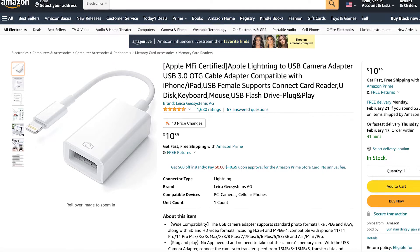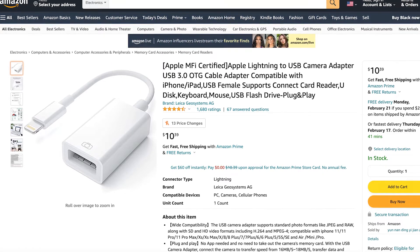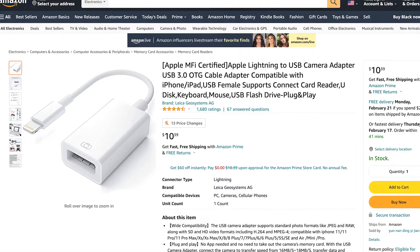This one right here is for an iPhone and it's also sometimes called a Lightning to USB camera adapter. I got this one on Amazon — it costs $11.68 — and I'll put the link down in the description below in case you want to check that out.